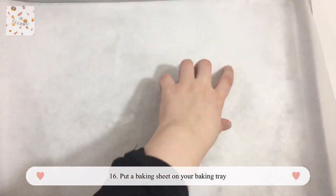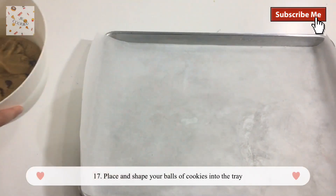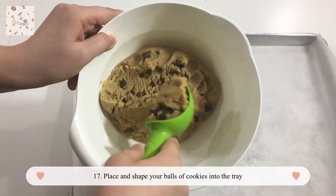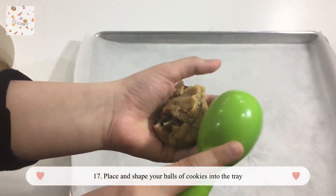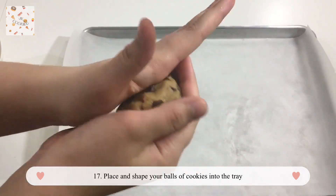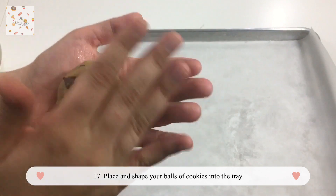Get your pan and cover it with baking sheets so you can place your cookies. Bring in an ice cream scooper — if you don't have one you can do it with your hands too. Shape them with your hands and place them on the pan. You can make mini cookies or big cookies, whatever you prefer.